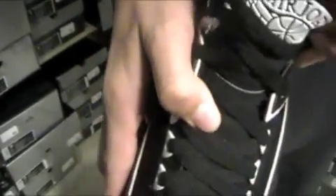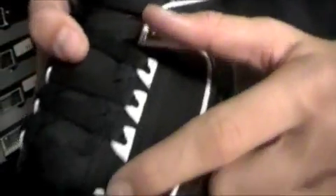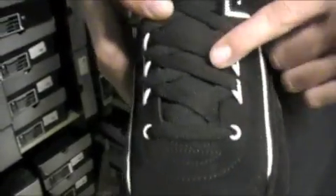Going up the tongue is more of a Durabuck material all the way up. You can see the original Air Jordan logo. We have some white eyelets going all the way down to the toe, and black laces. The interior is all white — really soft, cushiony material — with the 23 on it. The insole is black with a white Jumpman.